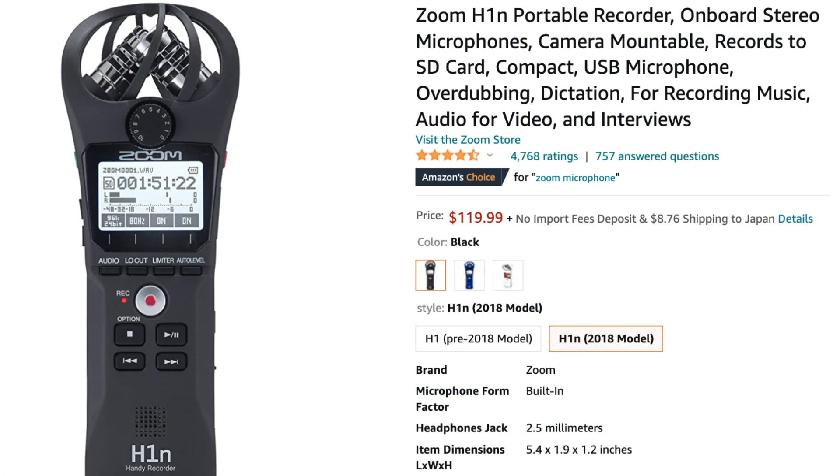The new Zoom H1 model is available on Amazon for about $100–$120 shipped. This is a unidirectional USB mic, and the sound quality changes depending on placement. If I place it on my desk you can't see it on camera — pretty much hands-free. Moving it closer to my mouth, up top, it sounds noticeably better.